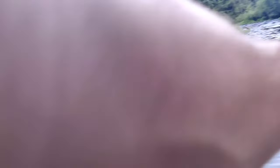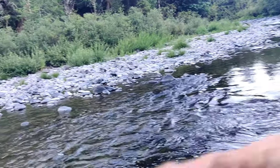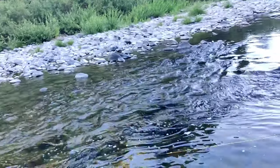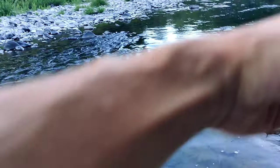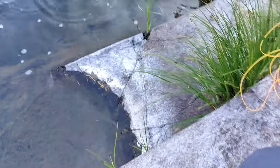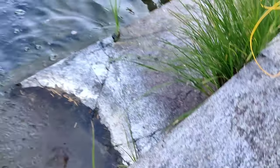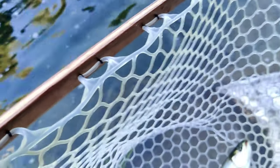Oh, that's a good one — that's not bad. I knew he was hiding by that rock. He's in the current. There we go, all right — he's not terrible. That is a cutthroat trout.